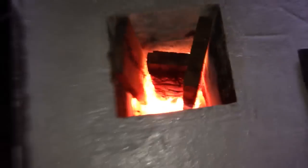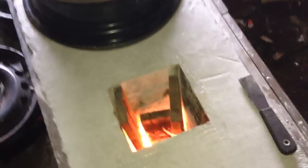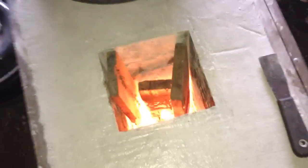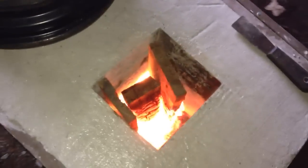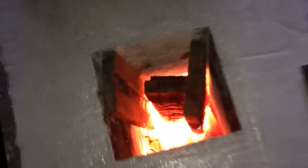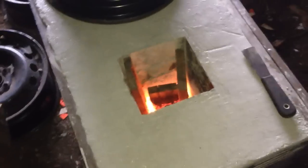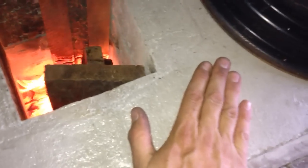I was gonna finish testing for the day, but while the last video was uploading I was like, I wonder if that pop can really will melt. There's some glowing red down in there, hyper white flames — craziness going on. She's been going for four plus hours and it's starting to get hot.